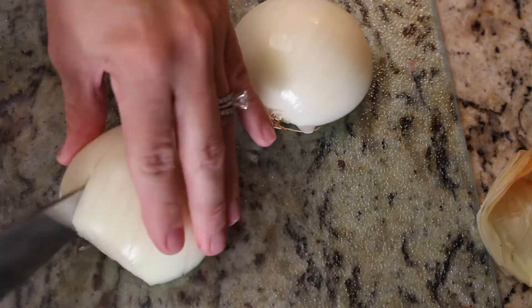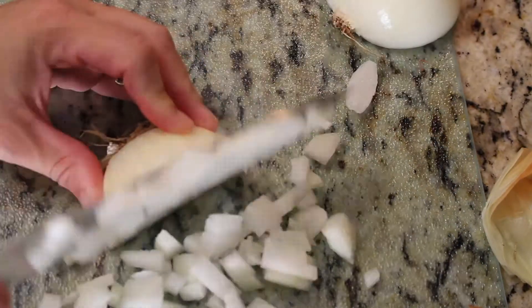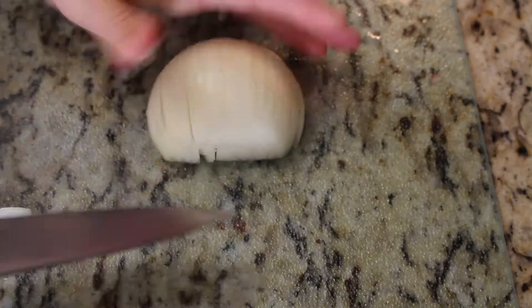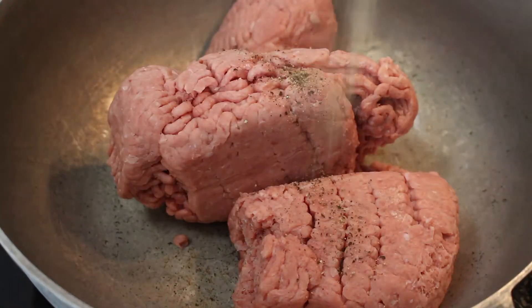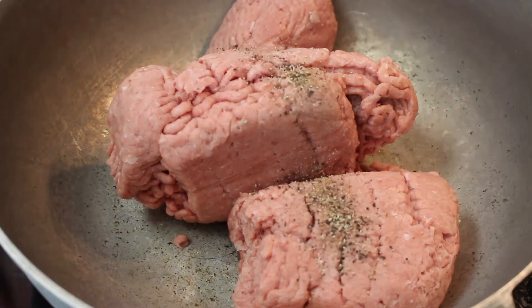To be honest, it has very similar tastes to a lasagna, just in a different form or shape. It was delicious, super simple, and you guys should try it. I diced up one onion and I'm starting off with one pound of ground turkey.